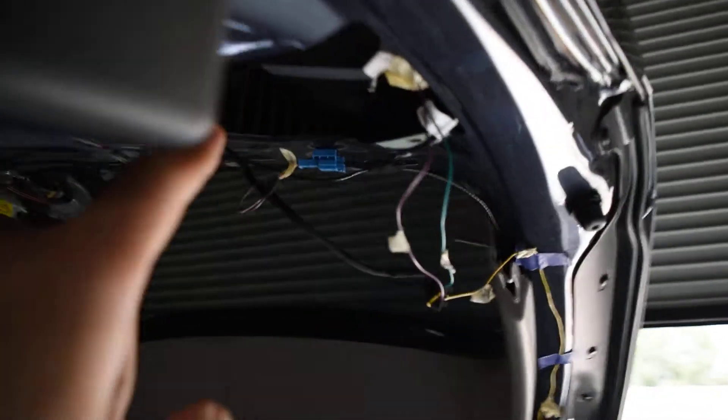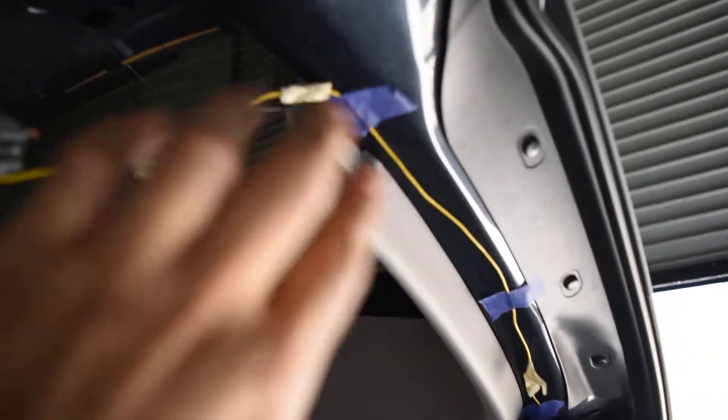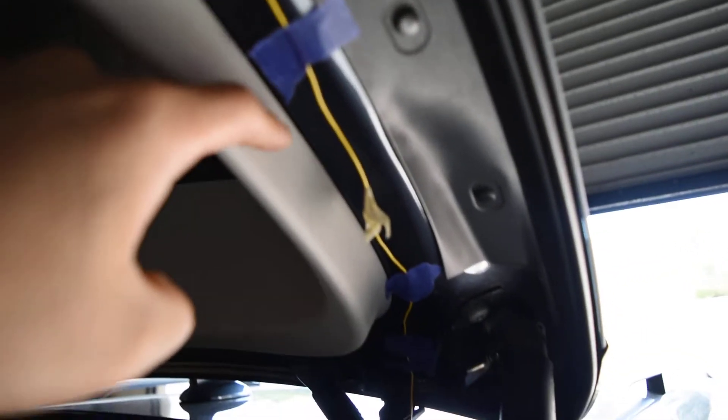Alright, so again, real quick, I'm going to go ahead and follow the inner taillight wiring. From the inner taillights, you're going to have that one reverse light wire actually feeding out. We're using painter's tape as just an example. You can go ahead and kind of tuck this wire in between this trim if you want, but go ahead and run this wire all the way down to the chassis.